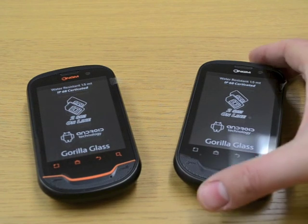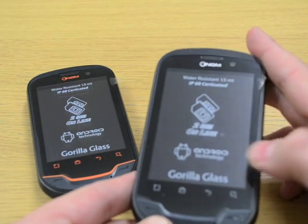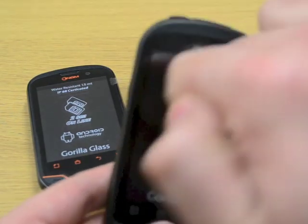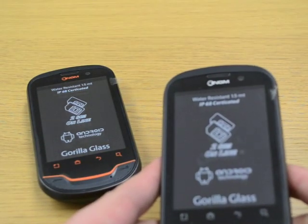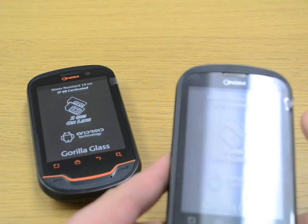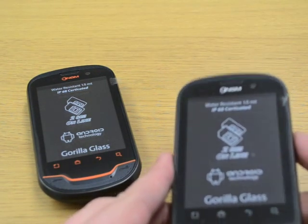A couple of things around the handset just to start with. You can see from the stickers on the screen here it's running Android, it's got Gorilla Glass on there, nice and rugged, and it is Corning's Gorilla Glass so it's the properly certified materials, and it is water resistant to 1.5m and IP68 certified.